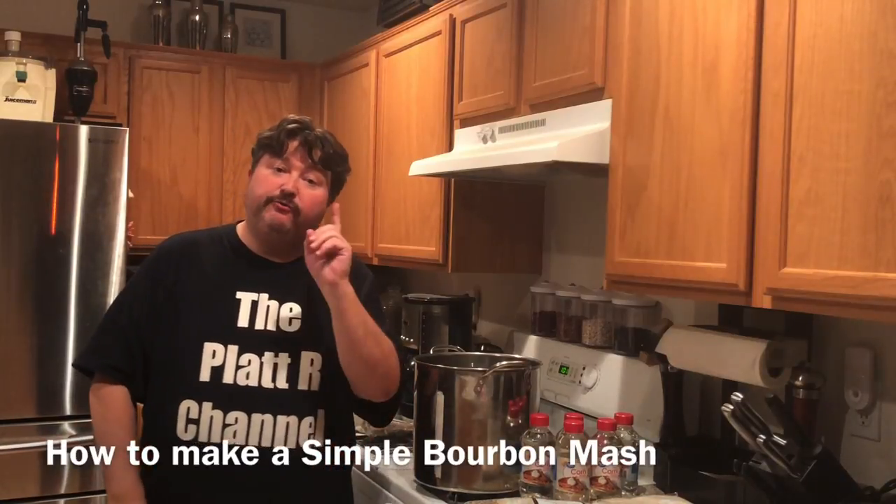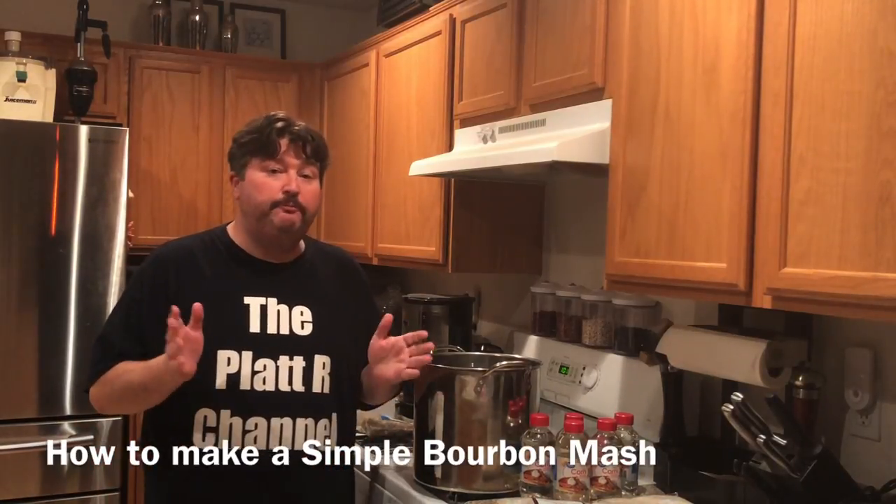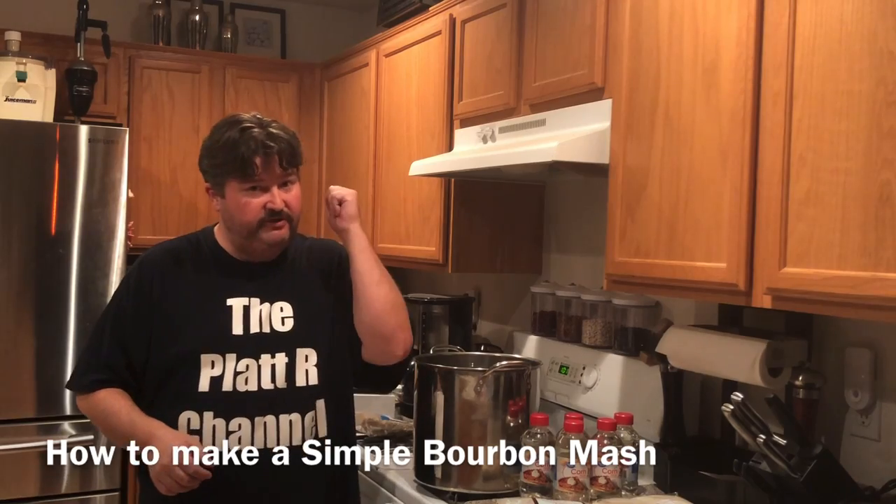Hey gang, it's your old buddy Platt, and today I show you how to make a simple bourbon mash. So let's go.